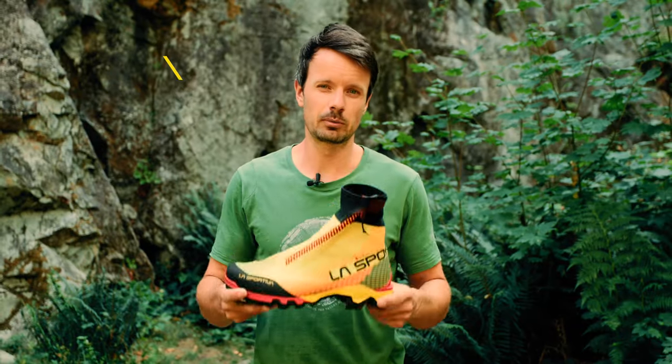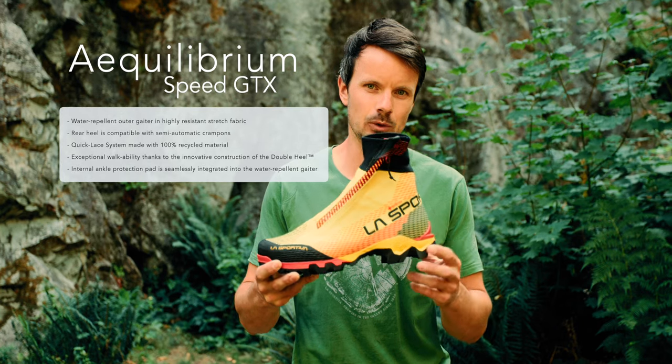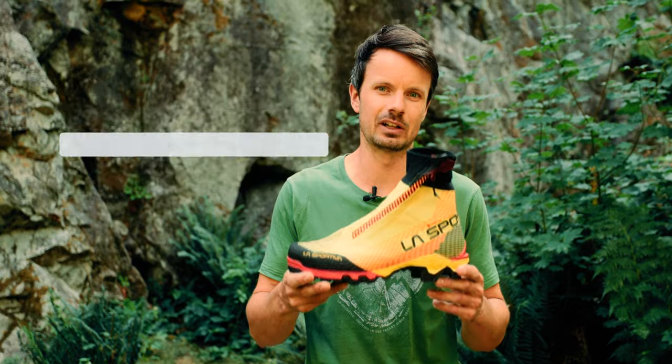The Equilibrium Speed is designed for the most demanding mountaineers who are looking for a crampon-compatible, waterproof product with featherweight lightness to tackle the most demanding features in the Alpine.